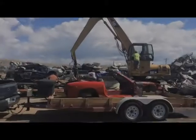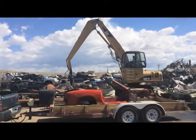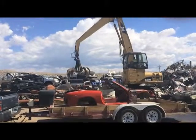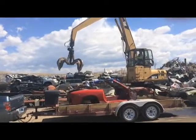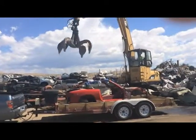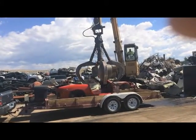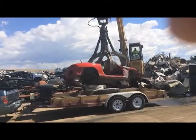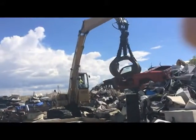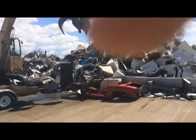I took it to the scrap yard — here's a video of that. It was kind of surreal watching a perfectly good Mazda Miata frame get dropped on the ground, but I'm moving on to smaller and lighter things, so it was well worth it. The frame weighed about 555 pounds and at 9 cents a pound for steel, it only yielded $50.